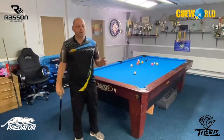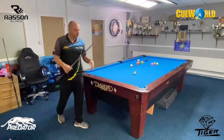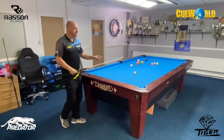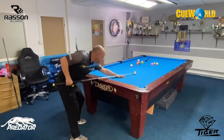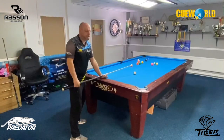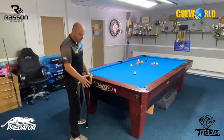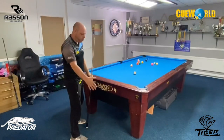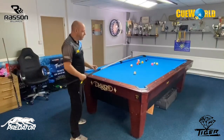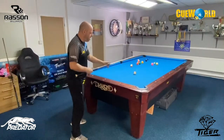The biggest common problem I see with most amateurs is they'll play a shot and then they're walking around to play the next shot and they're straight down. What happens then is they're having to adjust while they're down on the shot, and that's a big no-no. Their balance is not right - the right leg is too far over, there's too much weight on the left leg, and they're too over the ball.